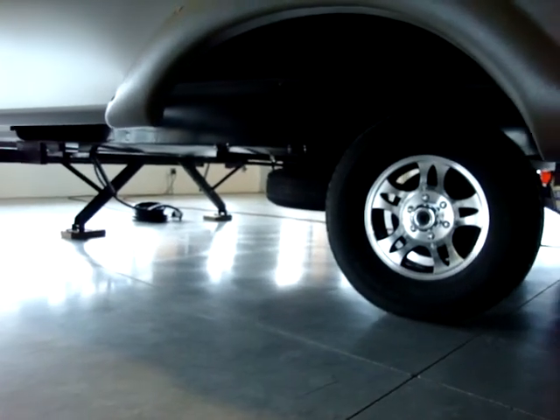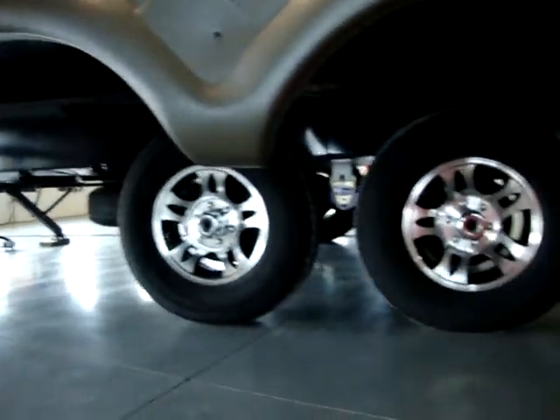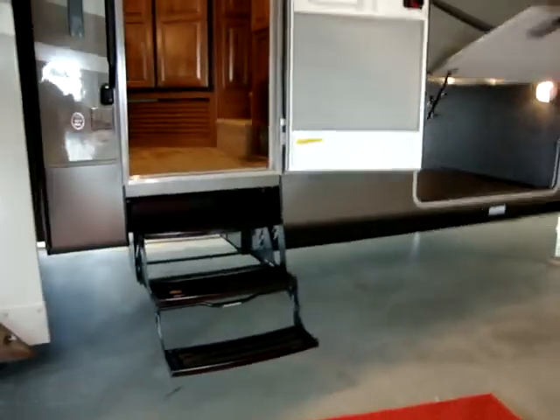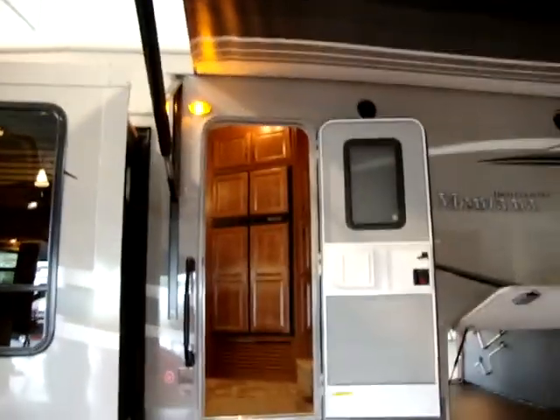The spare tire is mounted underneath the bottom, and it has a fully enclosed underbelly. The entry door is 30 inches wide with a radius top so it doesn't tear through the awning.